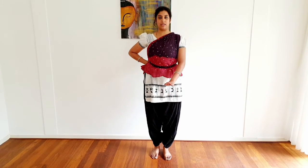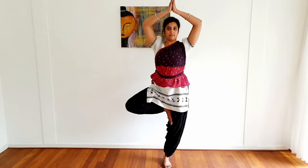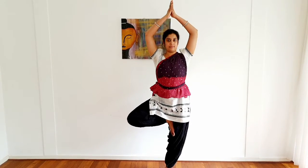The next one is Ekapadam — as the name suggests, one foot on the ground. When you are in a standing position, put your left leg firmly down straight, not turned out, straight. Your right leg, holding at the ankle, place it on your thigh and open your knees out. Ekapadam.